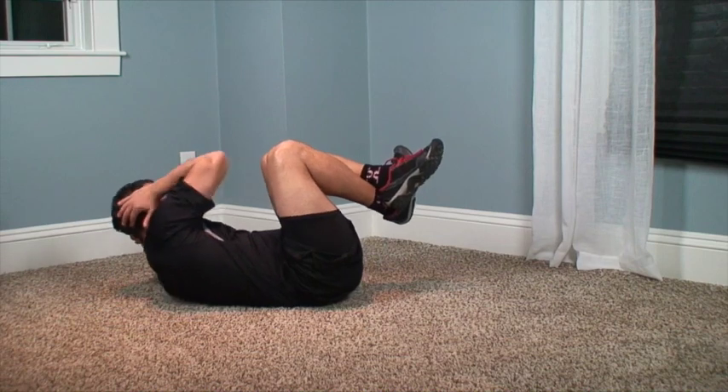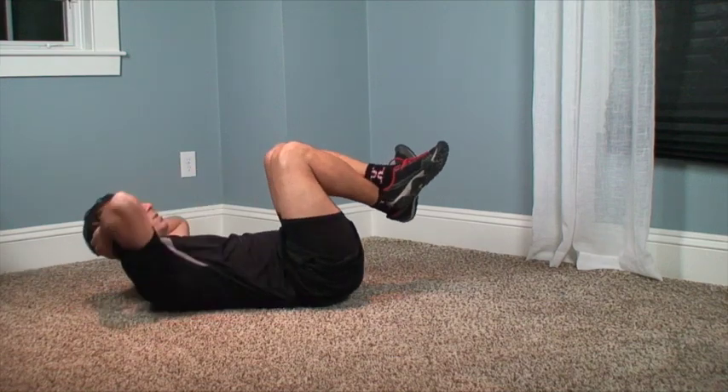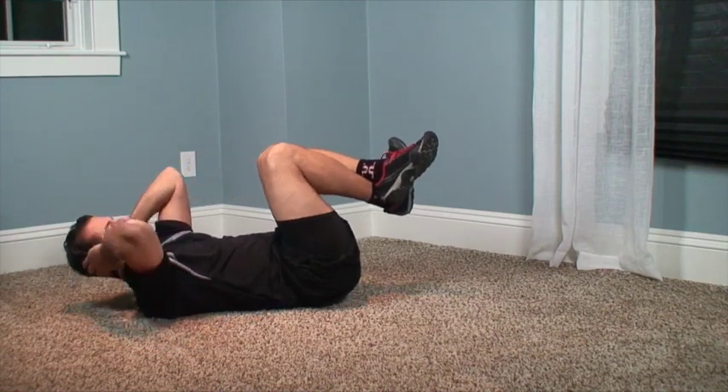Then you want to come over to the left side. Do crosses for the count of five, six, seven, eight, nine, or ten — whatever you can do. And then you come to the other side for the count of five to ten, whatever you can do.